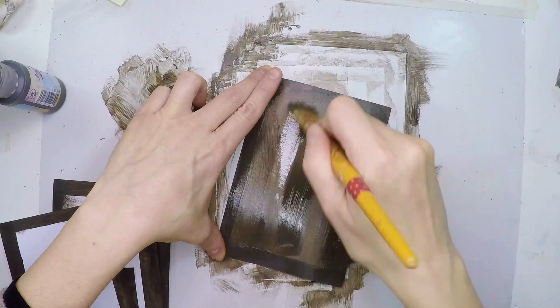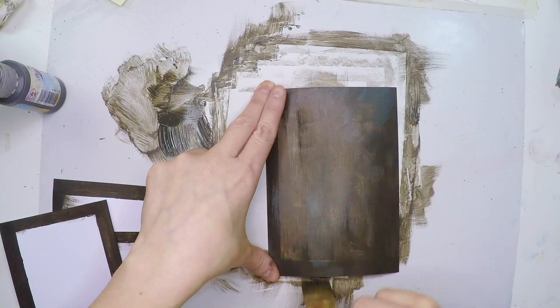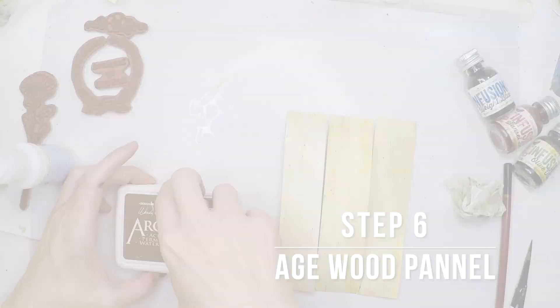Once this dries matte it means everything is dry. You can always heat set it with a heat tool, but these are very fast drying paints so you don't need to wait long.